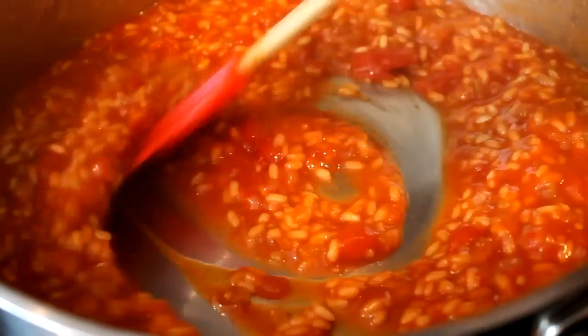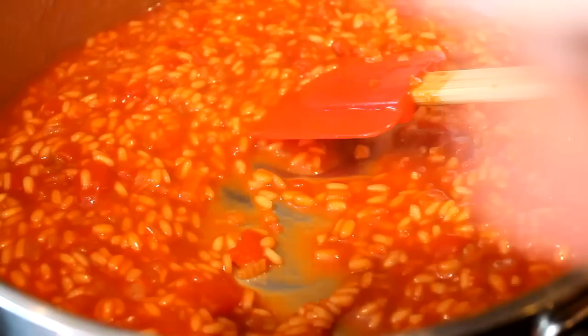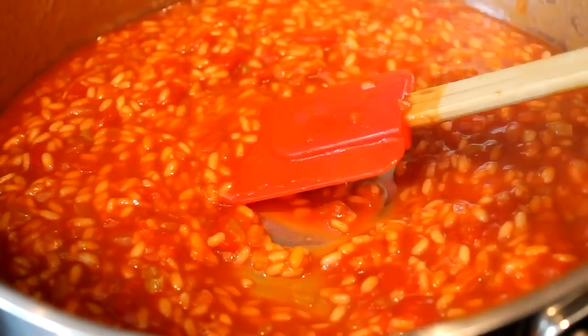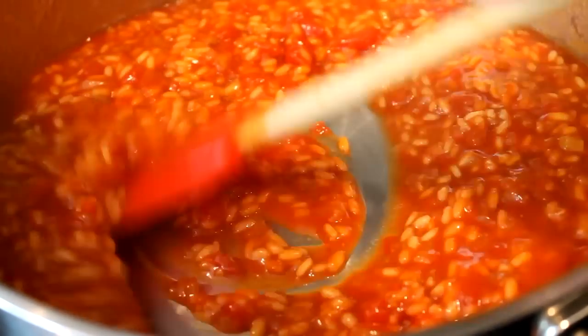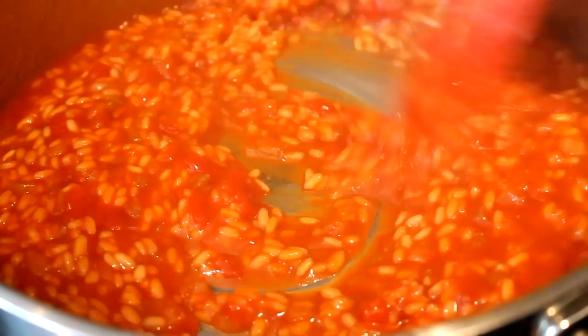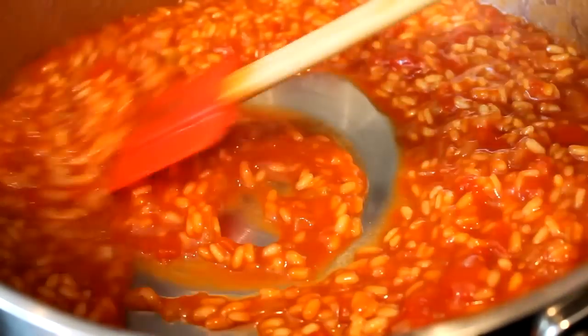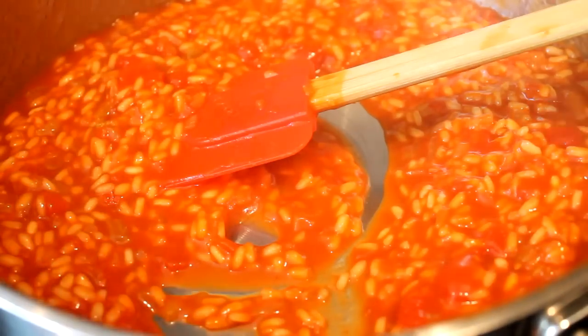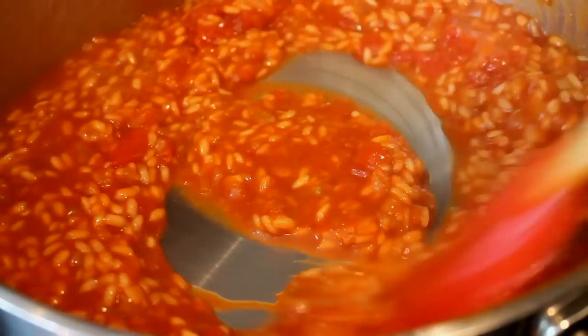Let's have a taste — it's very important to taste. It's still chalky, not pleasurable to the palate. If it's like that, cook it more. Always stir and taste — very important to taste. That is not done yet, so more cooking.